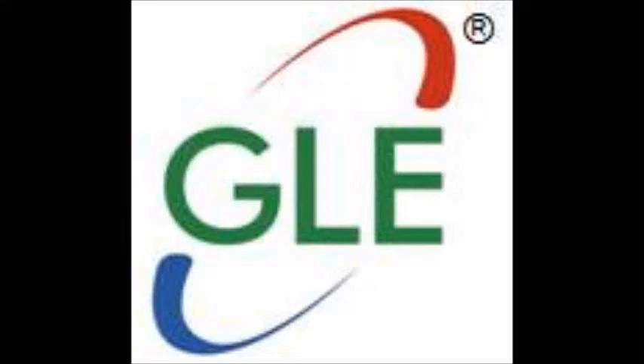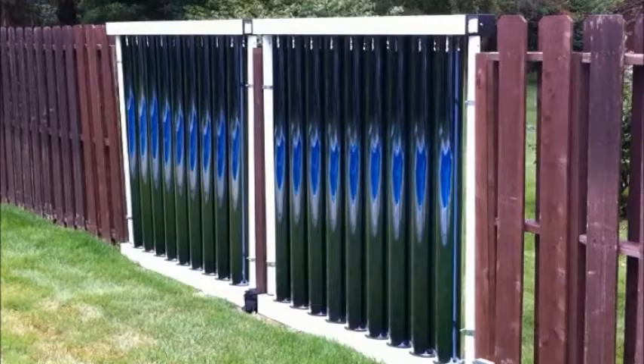GLE Solar would like to thank you for your interest in the evacuated tube batch collectors. This video will show you how to install these unique collectors at ground level.